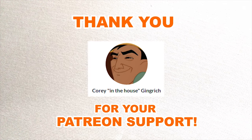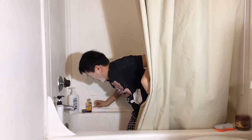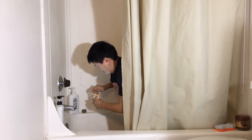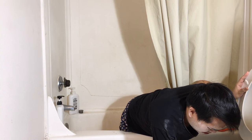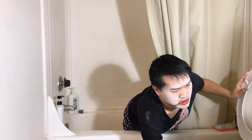Special thanks to Cory in the house Gingrich for requesting this figure, you meme-loving fuck. I wish I stayed in school.